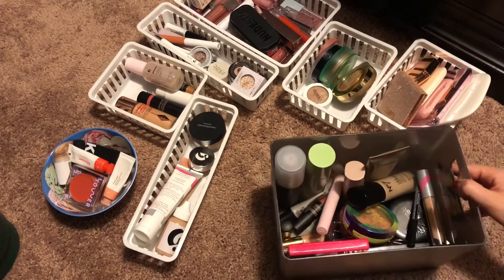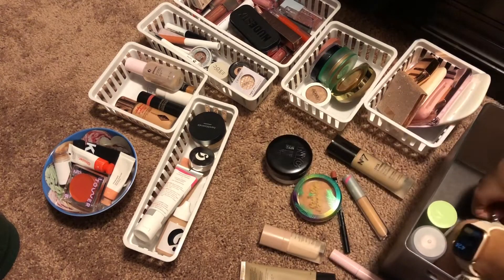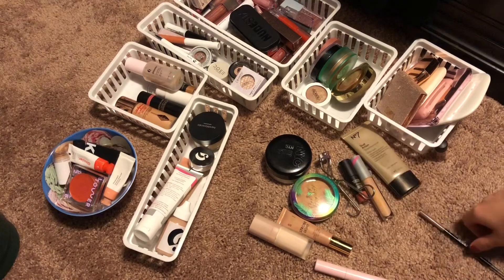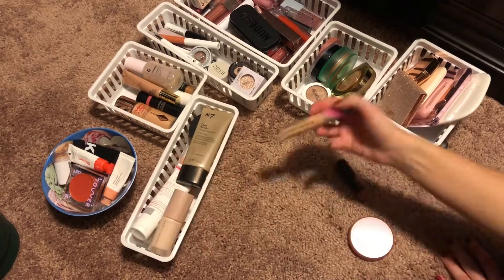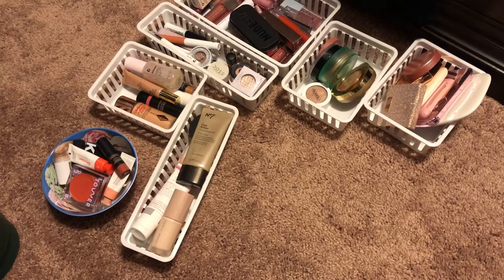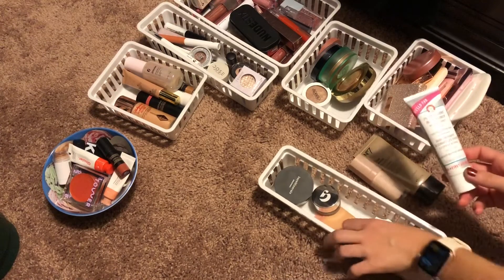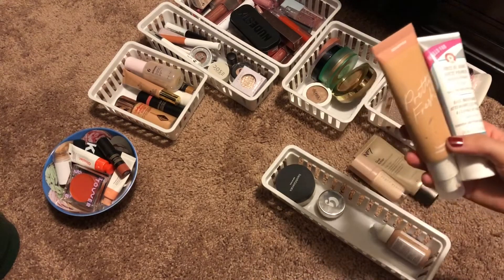I'm going to start by taking out stuff from the bin I currently have, putting it back, and then picking out some stuff. I put everything away. I ended up putting the primer and the tinted moisturizer back. I think I'm going to pull out this primer, and then I think I'm going to pull out my Pretty Fresh foundation.